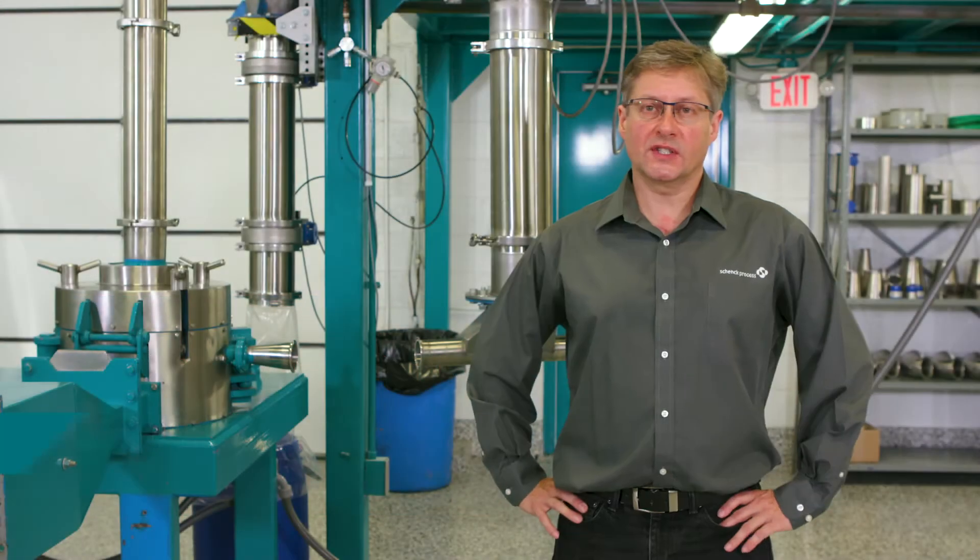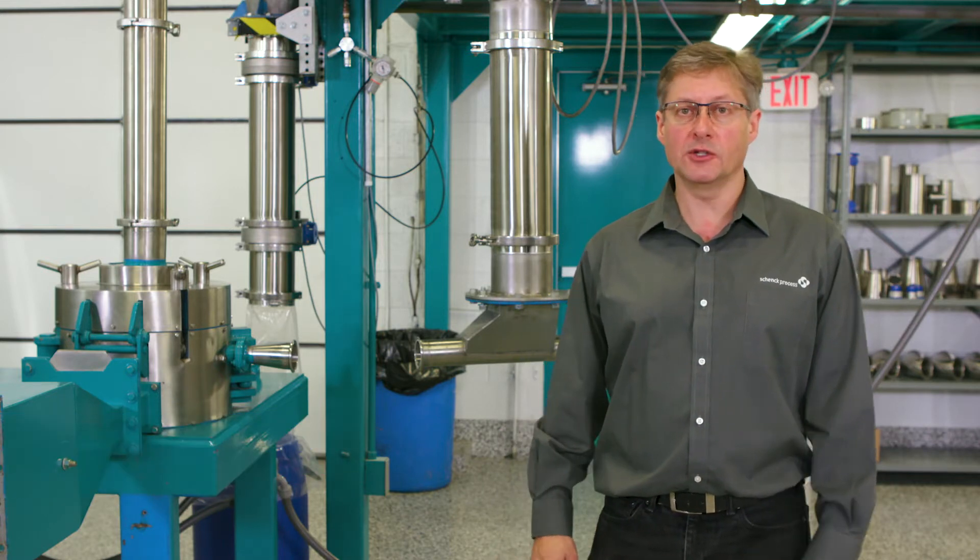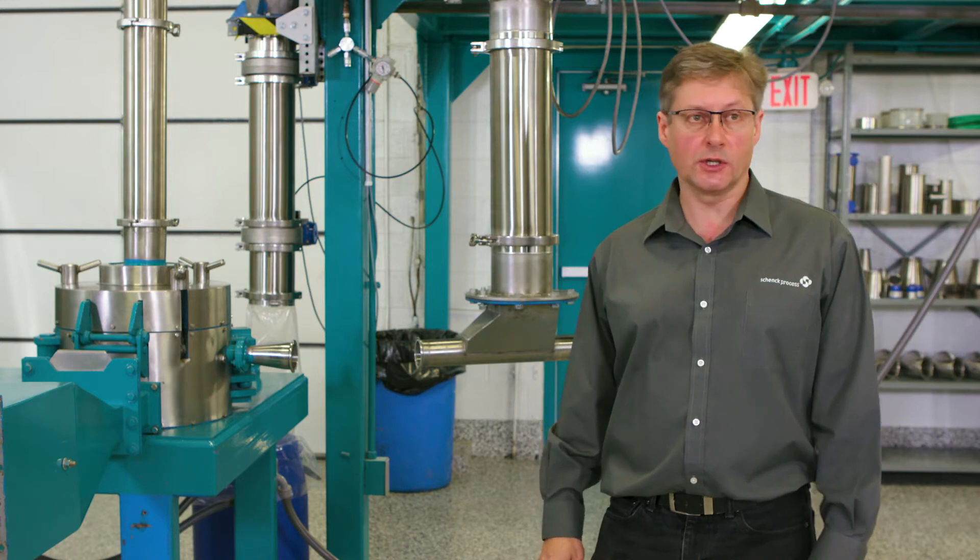Today we're in the Schenck Process Test Centre here in Bristol, PA. This is our sifting, screening, milling and blending test centre where we demonstrate our range of sieving and size reduction equipment.